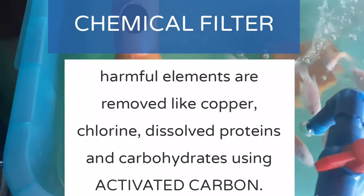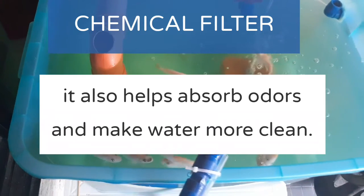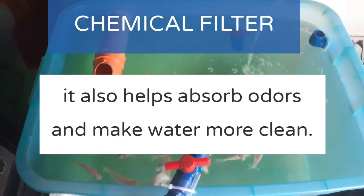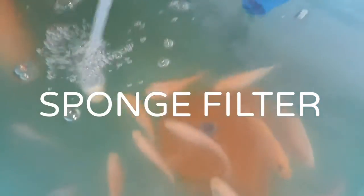And lastly, your chemical filter. Using activated carbon, harmful elements are removed like copper, chlorine, dissolved proteins and carbohydrates. It also helps absorb odors and makes your water cleaner. Since I don't have activated carbon as my filter media,